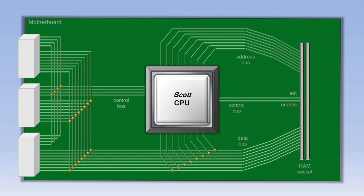On the right of the motherboard is a place for something called RAM. RAM is short for Random Access Memory, and it just contains all the data that is being processed by the CPU.